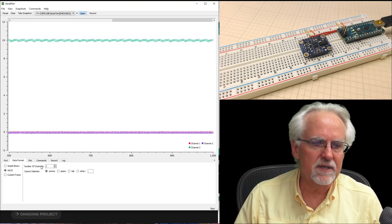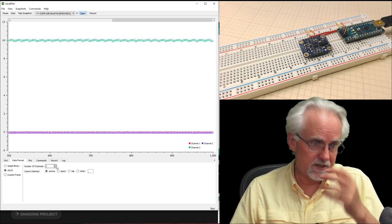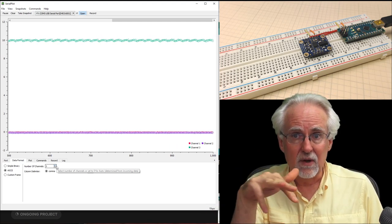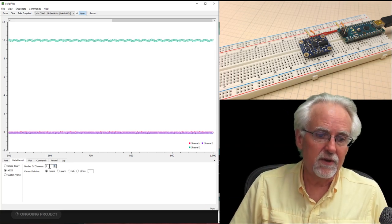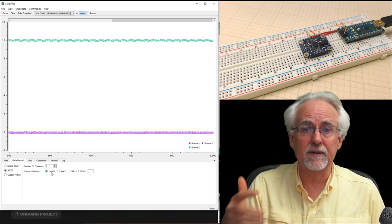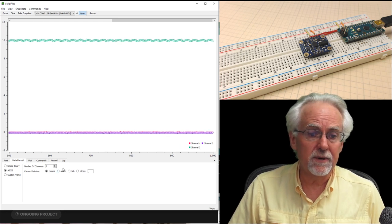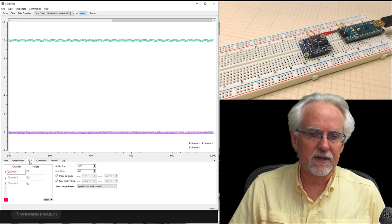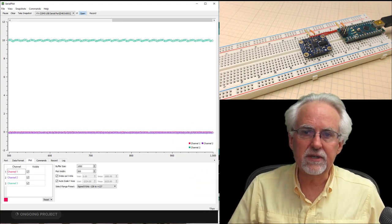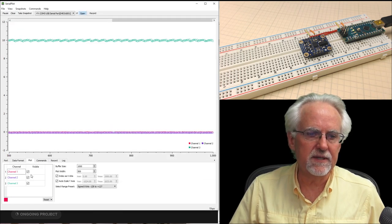Going to the Data Format tab, it sees I have three channels coming in, which is correct. If that doesn't match what you have, adjust it. We did print, print, print, then println, so make sure the number of data channels matches how you sent the data. Also, the delimiter has to match — we put commas between our data points in Arduino, so over in SerialPlot we tell it we're using a comma delimiter. Then under Plot Data we can adjust the labels for each channel. We sent the data as X first, then Y, then Z.